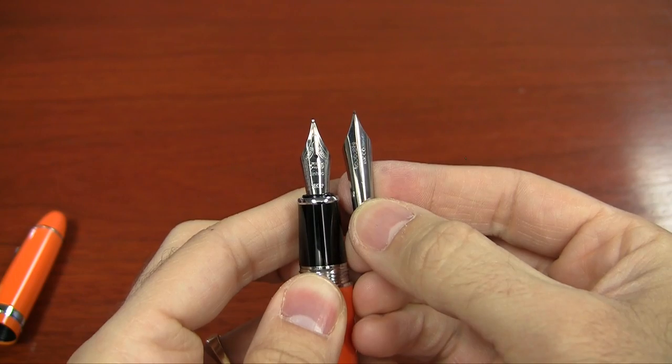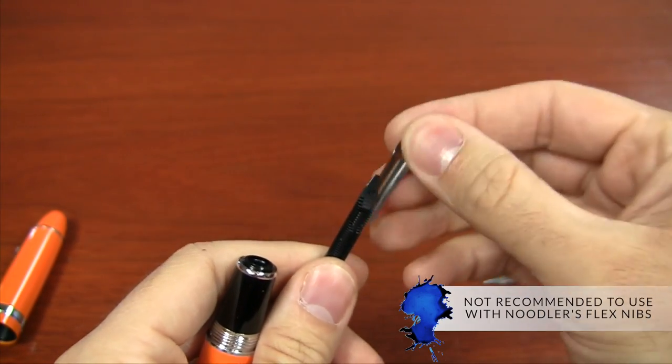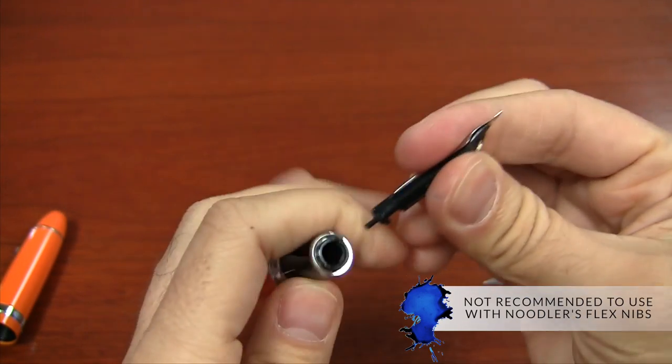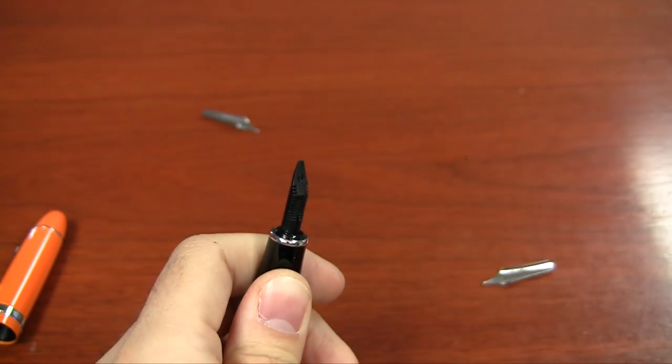The only nib that's going to give you some trouble — that I've tried anyway — is the Noodler's Flex nib, so I would not recommend trying that one in here. Goulet nibs swap just fine, and other nibs like Edison and Twisbi in number six size will fit in this pen. The Noodler's Flex nib doesn't fit quite right; you'd have to really jam it in there, and the feed isn't made to keep up with the flow of that flex nib.